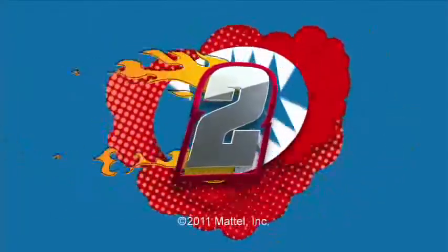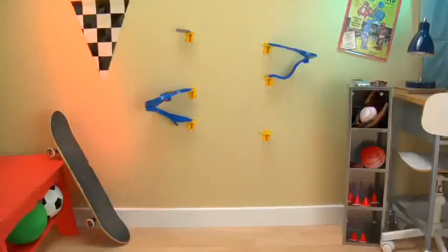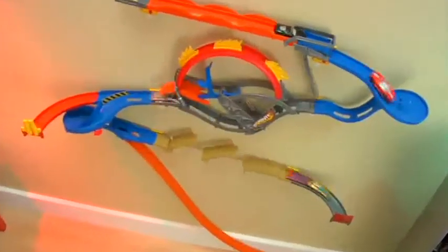3, 2, 1, Hot Wheels! Take your Hot Wheels action to the wall with Wall Tracks! An entirely different way to play with Hot Wheels!